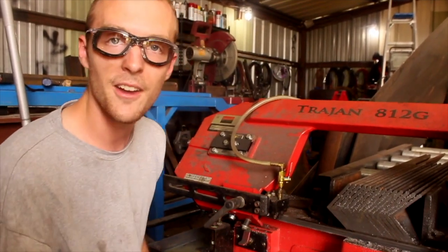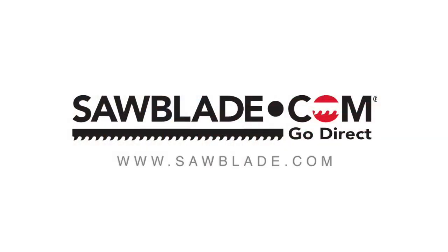So that's your little tech tip of the day. I hope you've enjoyed it, and as always, remember sawblade.com — no middleman, no markup, no problems. Go direct.